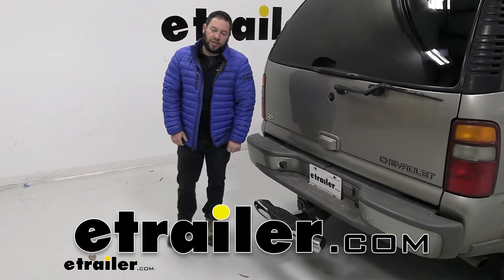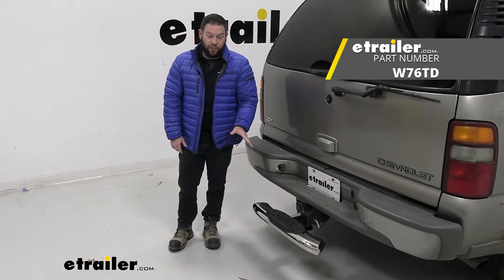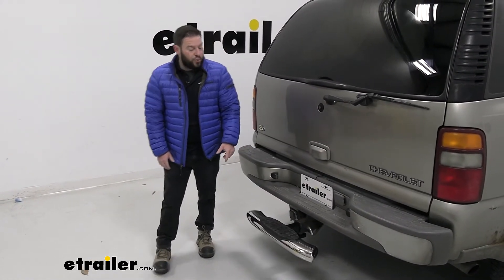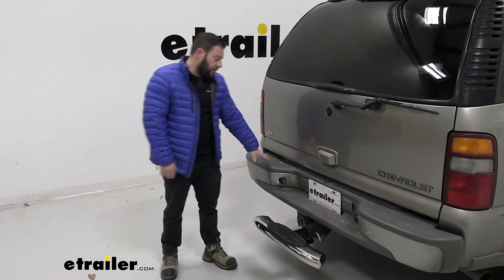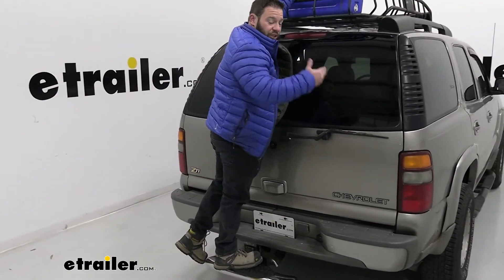What's up everybody? It's AJ with e-trailer.com. Today we're going to be checking out the Westin ProTrax 5. It's going to be a hitch-mounted step with an anti-rattle built-in. This is going to help you reach those items that are a little difficult sometimes — instead of climbing up on your bumper, you can just hop up here and grab your cooler. Let's check it out.